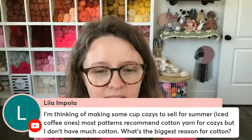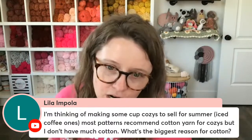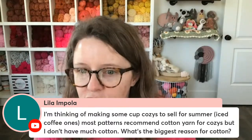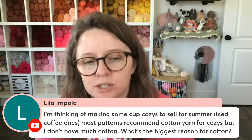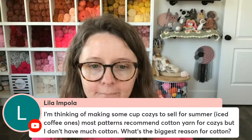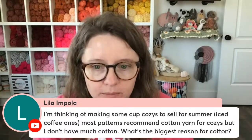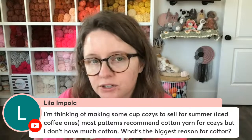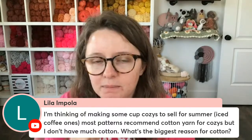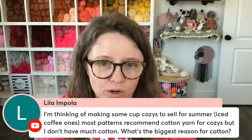Our one and only question so far this morning is from Lilla and she says: I'm thinking of making some cup cozies to sell for summer, iced coffee ones. Most patterns recommend cotton yarn for cozies, but I don't have much cotton. What's the biggest reason for cotton? Michelle already gave her opinion, which is the same as mine: cotton is more absorbent than acrylic. Acrylic yarn — the water just kind of beads up on it and cotton is very absorbent. So if you did not have cotton, what I would do is go through the different fibers of yarn that you have and make a swatch and see how it does with water on it, and do a little experiment to see which one works best for you.